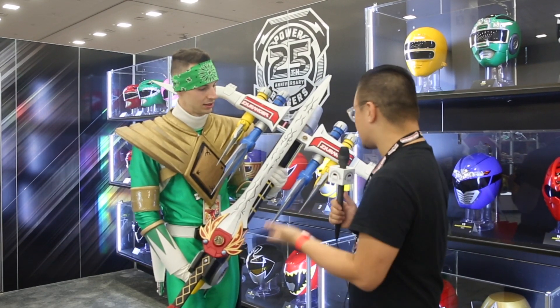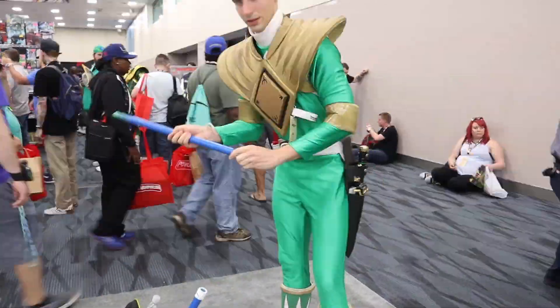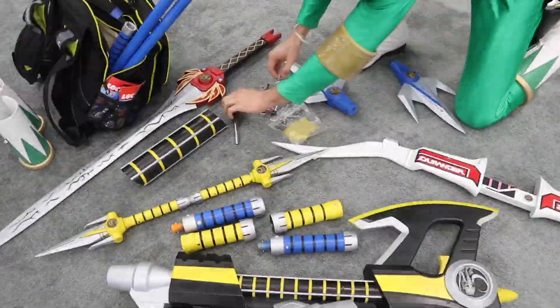Tell me, how long did this take to create? This took about three months, but I've been working on the design for it on and off since about 2014.